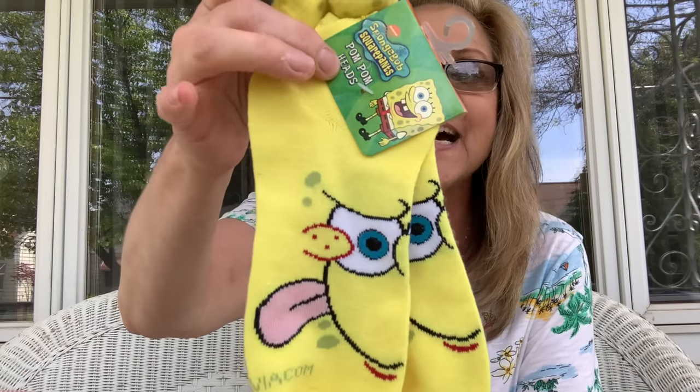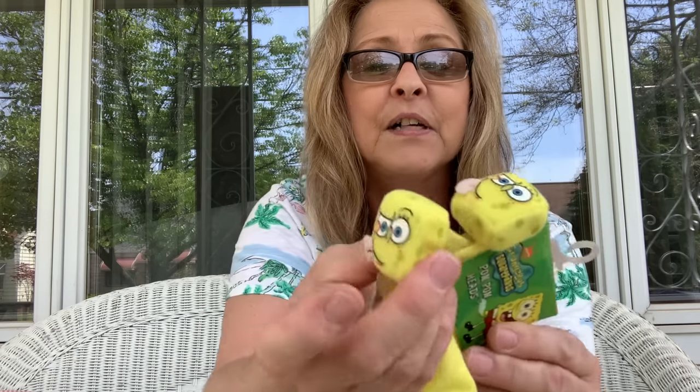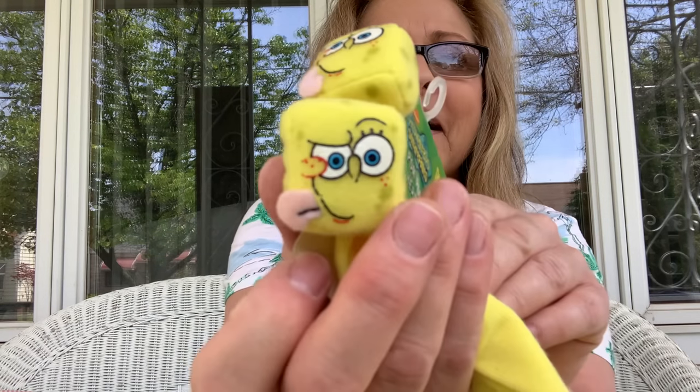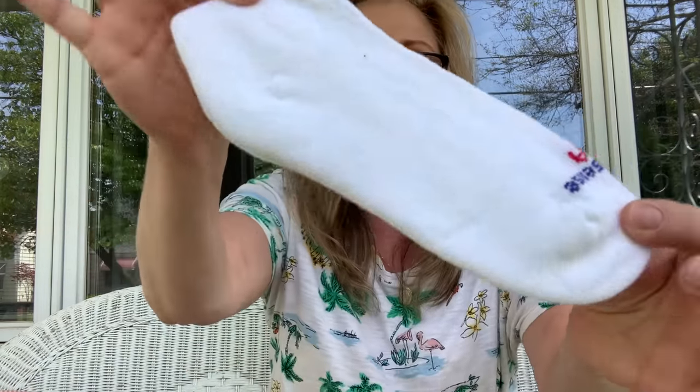I'm not really a big fan of SpongeBob — his laugh gets on my last nerve — but I do like Patrick. I got myself these SpongeBob socks with the little things that hang off the back outside of your shoe. I could not help myself. Good old SpongeBob. And then I just got a pair of white ankle socks.